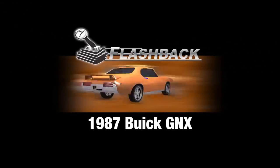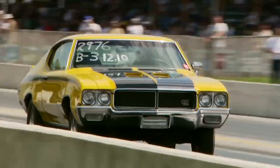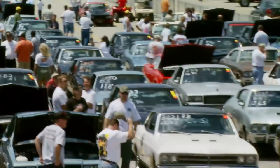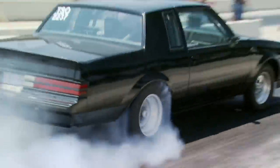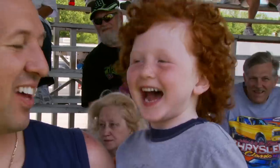Today's flashback: a 1987 Buick GNX. All across the country, guys love racing their Buicks, and their motto is going fast with class. We headed to the GS Nationals in Bowling Green, Kentucky to find out just how fast. We have a little of everything here, but it's got to be Buick powered — that's what the Nationals is all about.